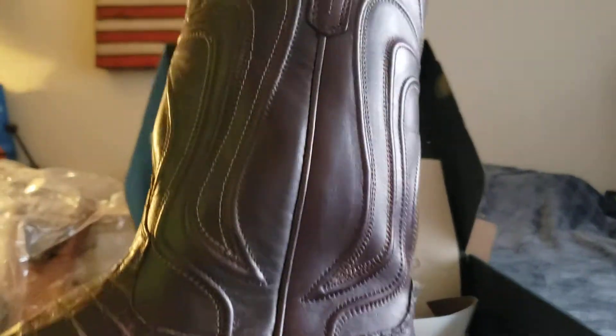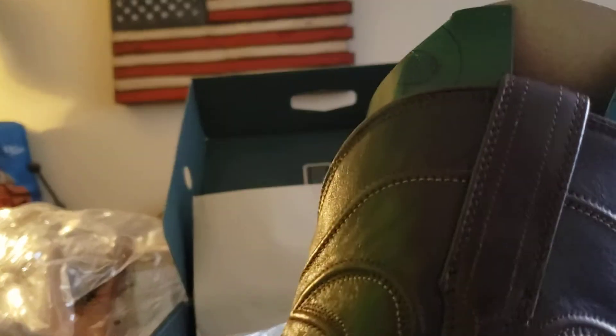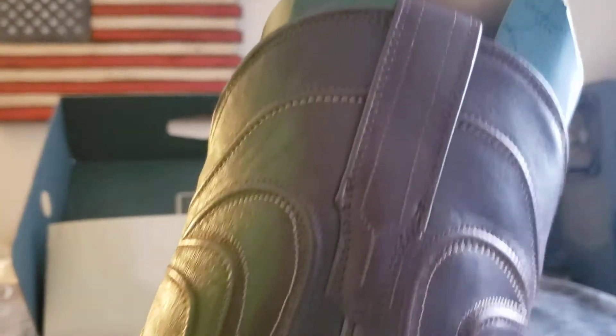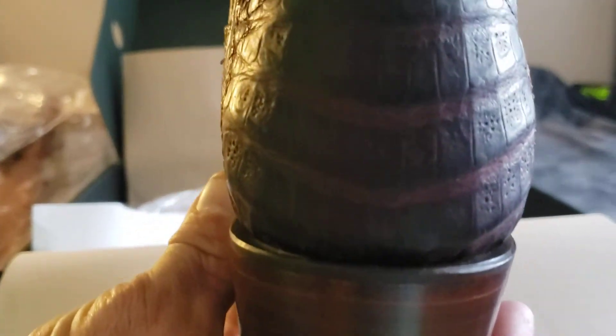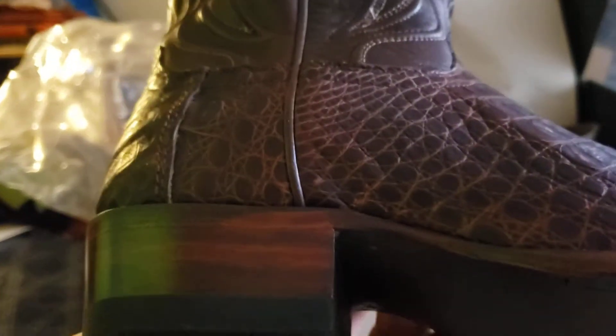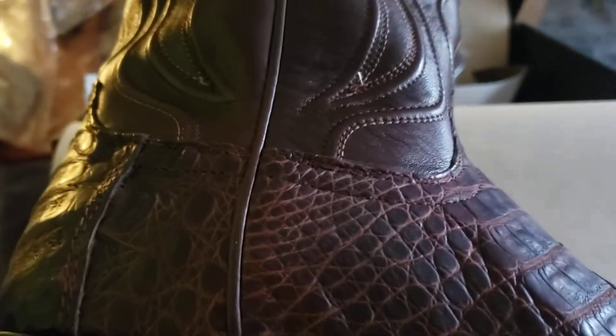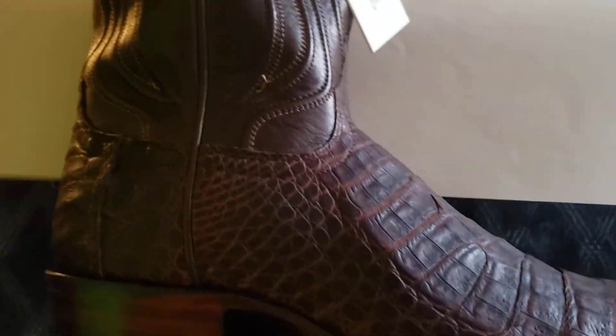There's another brand out there that's really high-priced and they just do insole on the leather sole, which is not good. I just wanted to show this quick unboxing — hope the video isn't too long. Thanks for watching, have a good day.